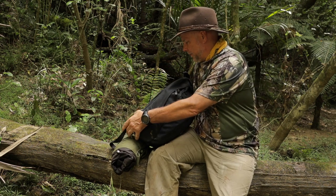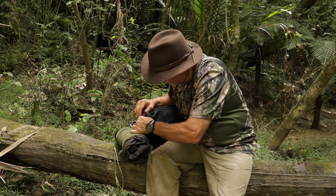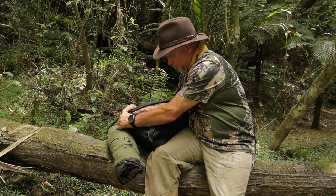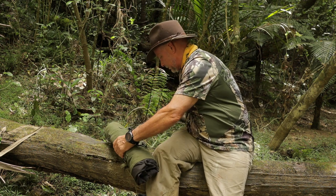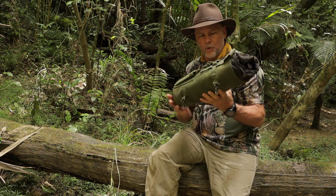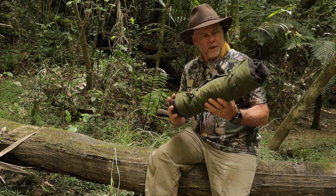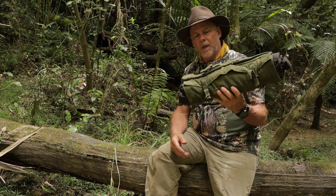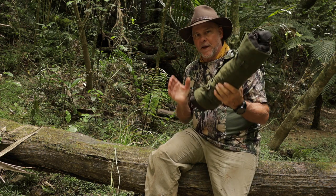I carry my poncho roll holder attached underneath the pack. It's a British 58 Pattern military poncho roll holder — it's canvas and I'm going to wax it up. At the moment it's got my Outback oilskin raincoat in it. Usually what I have in there is just a cut-off piece of blanket that I carry whenever I'm in the bush.